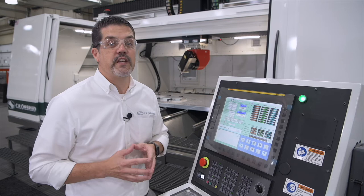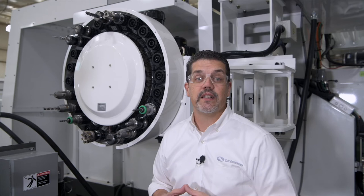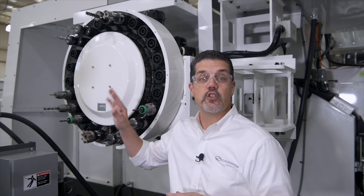We have several tool setter and probing options. For tool setters, we can use a traditional plunger style which measures length. We also have options for length and diameter, and we can install a variety of probes for parts and fixture locating. We even have some customers doing part inspection right on their machines. Here at our standard 24-position tool changer, we can actually add a second 24-position tool changer to the other side, doubling your capacity. We also have options for 30, 60, 90, and 120-position tool changers for either side.